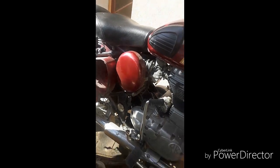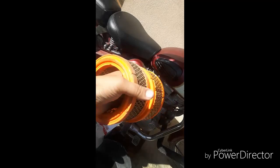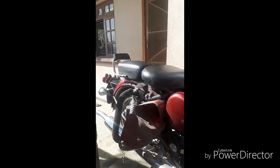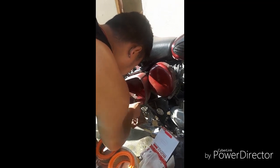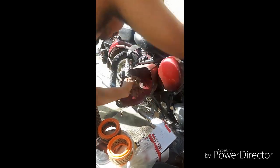Let's open the new air filter. Here is the air filter. See, the old one is totally dirty — this one has to be cleaned. The box also needs to be cleaned.